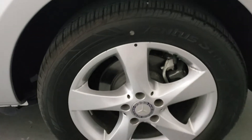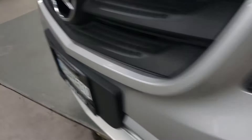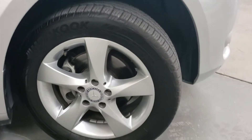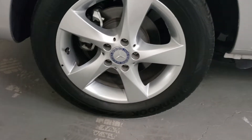Give you a close-up of all the wheels and tires.